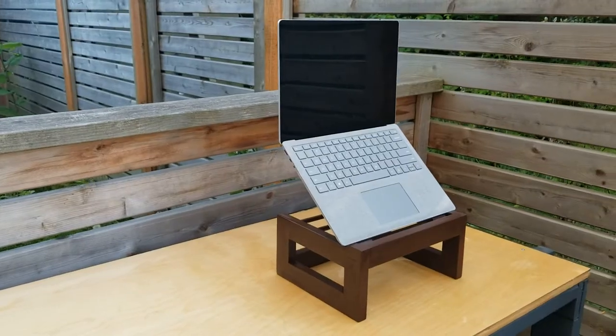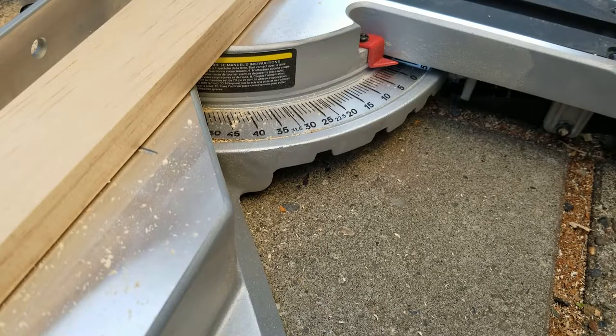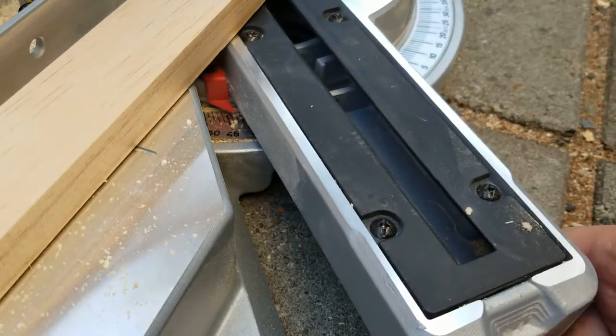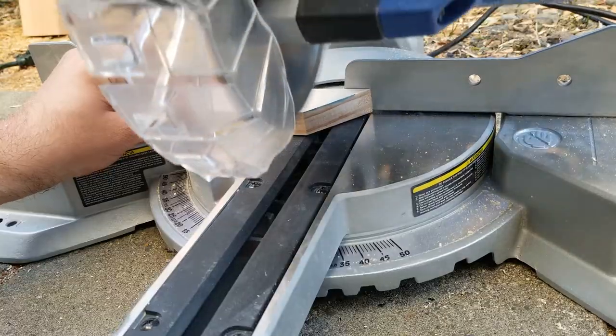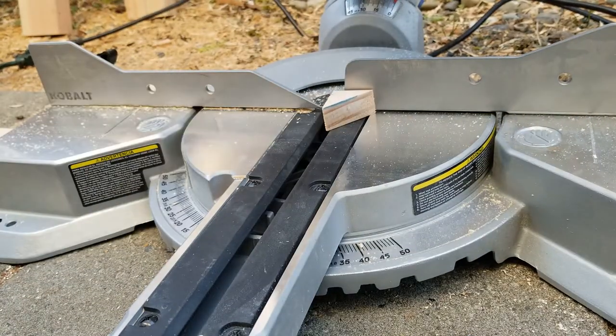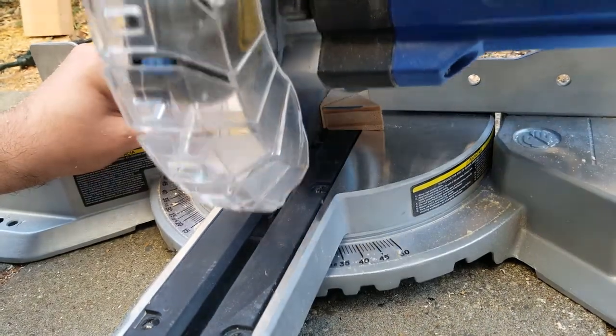Hey y'all, today we're making this laptop stand. I'm looking to make a laptop stand for my desk that's adjustable. I need it to sit up off the desk but I want to be able to adjust the angle at which it sits — sometimes tilted up if I just want to use it as a screen, other times laying more flat if I actually want to type on it.